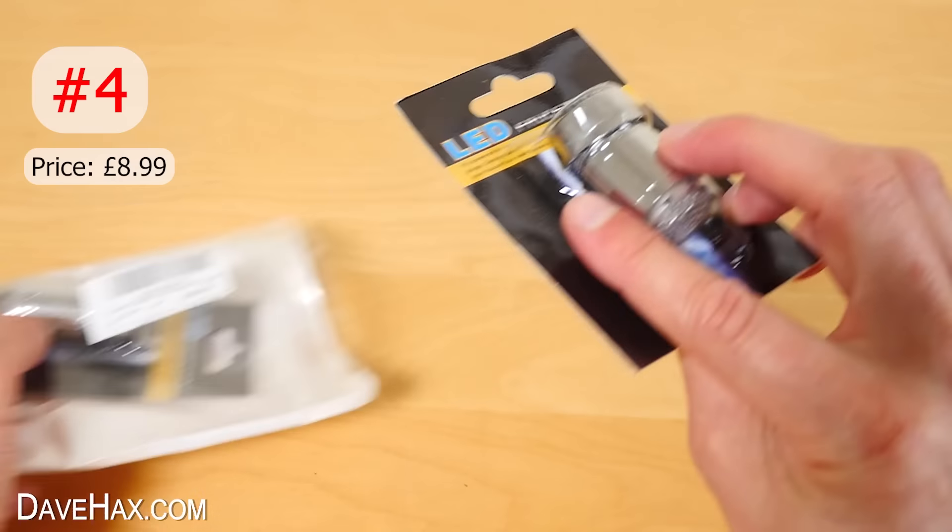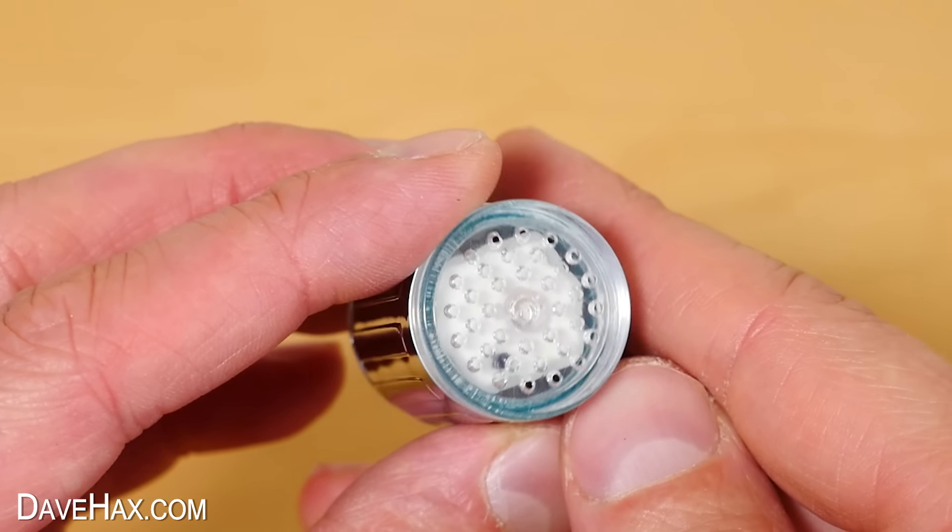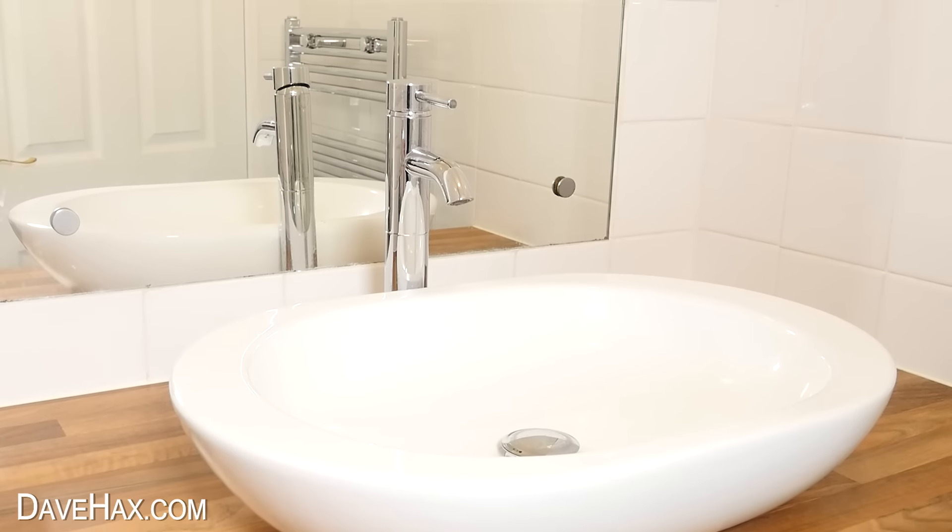Next, I want to show you what's inside here — it's a pack of two LED water faucets for the end of a tap. Apparently, as water flows through, it'll light it up with colour. That sounds cool, let's try it out.